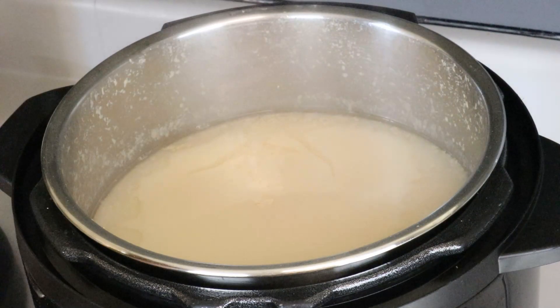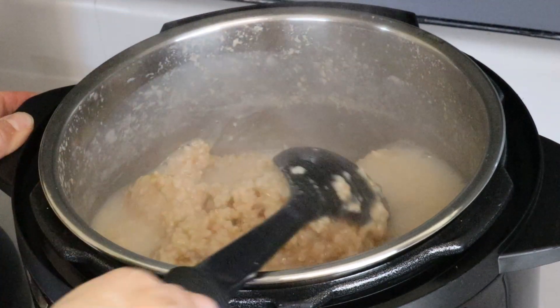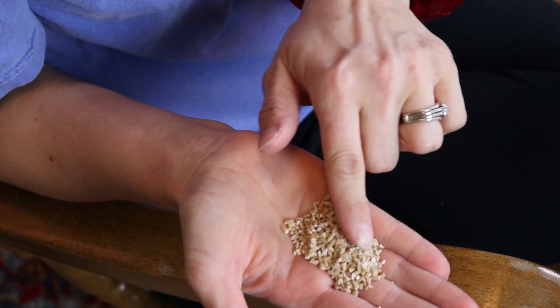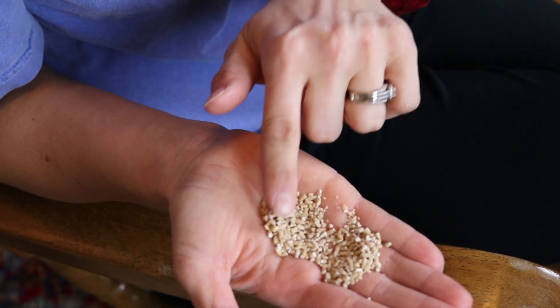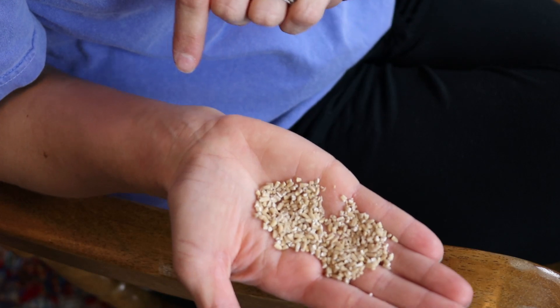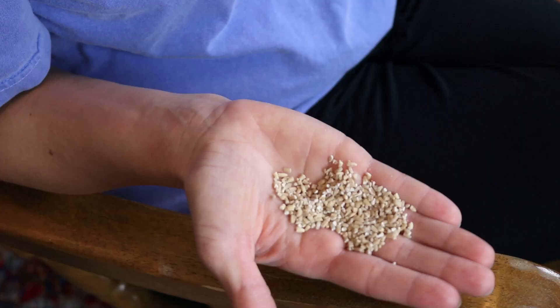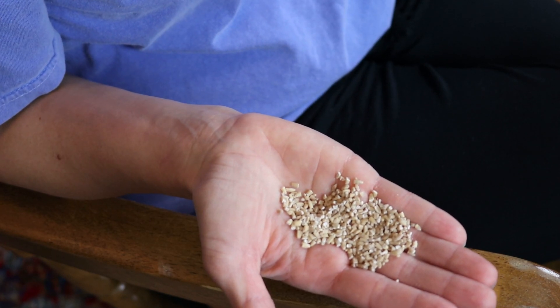The first meal idea is oat groats. Have you ever heard of oat groats? If you haven't, let me briefly explain. Oat groats are whole grain oats — the part of the oat that is intact before it is steel cut. If you've ever heard of steel cut oats, think of the oat groat as the stage before it is steel cut. In my hand I have some oat groats and you can see what they look like. Let's get started.